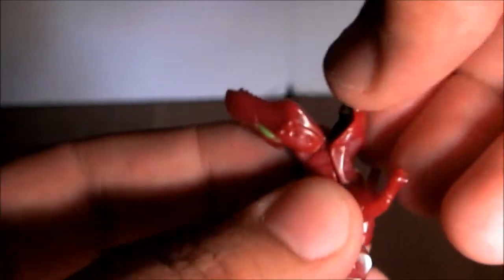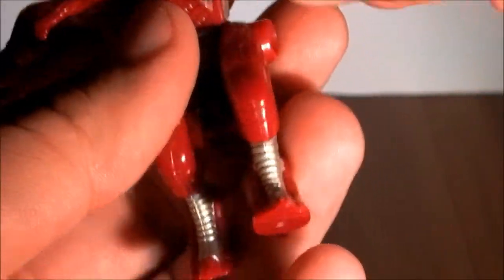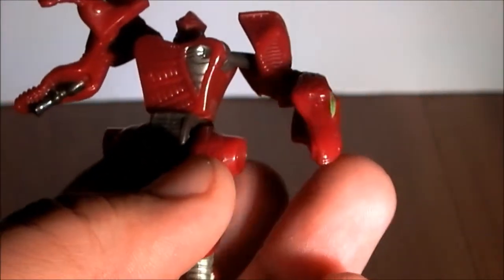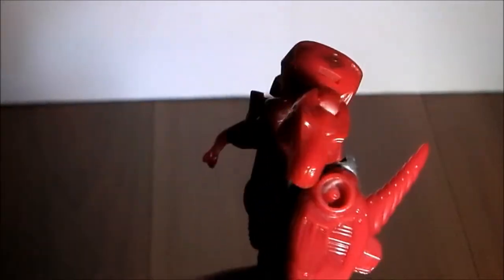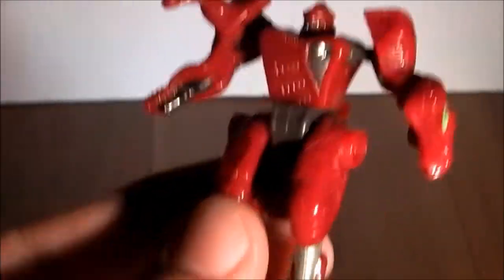To transform him, you just flip the tail up, take this part and split open his mouth, then pull that apart and split it, rotate it like this, turn one arm like that and the other arm like this. That's this guy in robot mode. He has no hands — he has a dinosaur head on one side and the bottom with a gun on the other side. That's pretty much it.